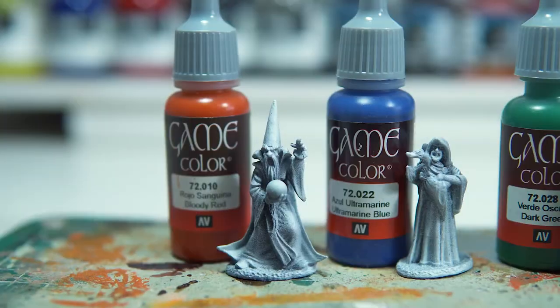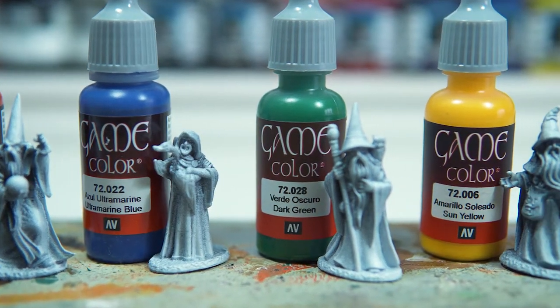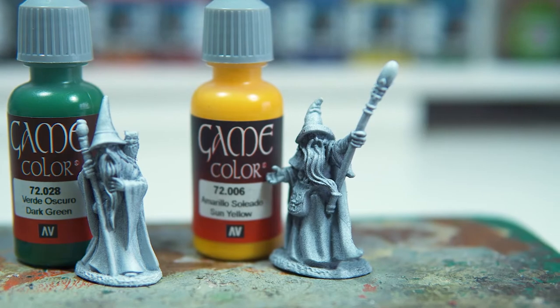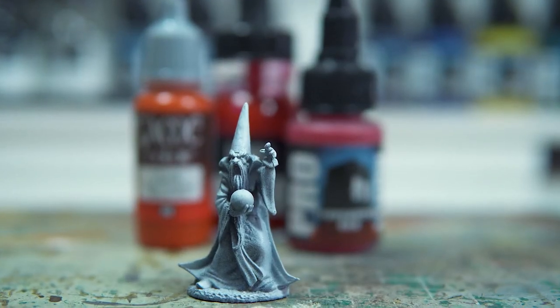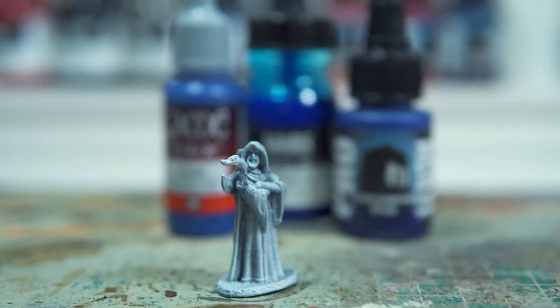I found some wizards and I thought I would paint them Power Rangers style. They'll all get their own color, maybe representing the element of the spells they specialize in. Today I'm going to split it up into a couple of videos — we'll paint the red wizard and we'll also paint the blue wizard.